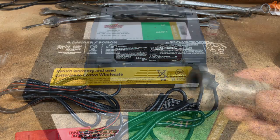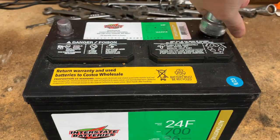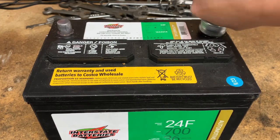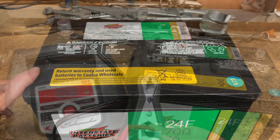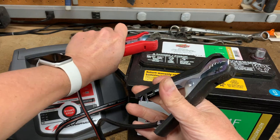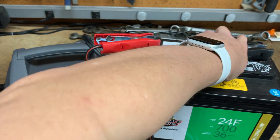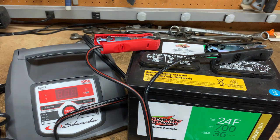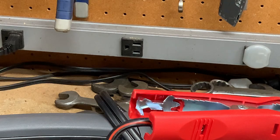I'm going to start by cleaning the terminals. Typically the positive terminal has a larger diameter. When it comes to the cabling, the positive goes to the positive terminal and the negative goes to the negative terminal. In the event you get these reversed, there is reverse hookup protection, so that'll prevent any damage.